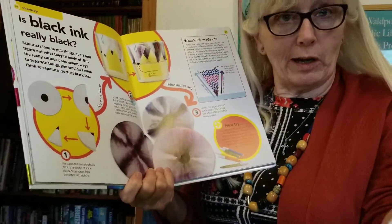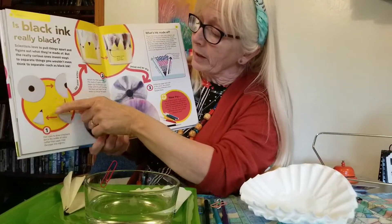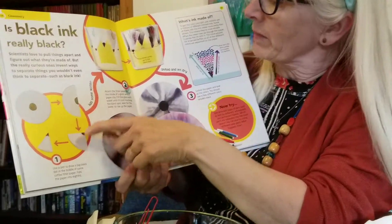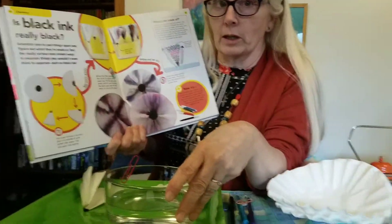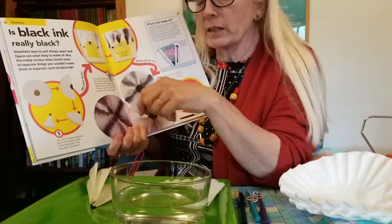You start out with a coffee filter, you make a nice large circle in the middle, you fold it in half, you fold it again, and you fold it into eighths. Then you're going to attach it to a water container so that the tip of it just barely touches the water.